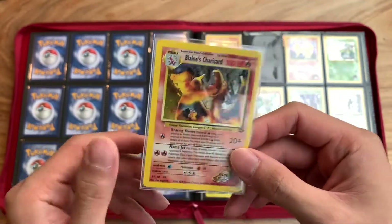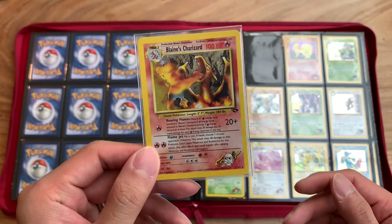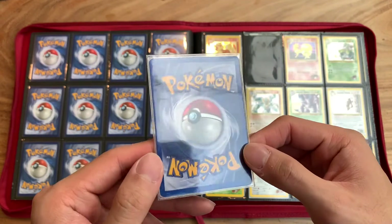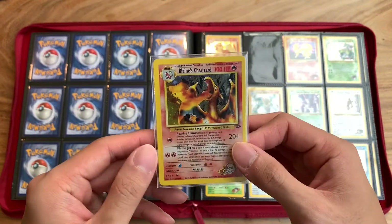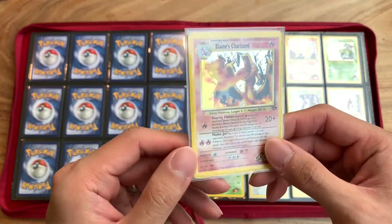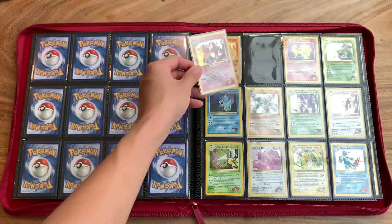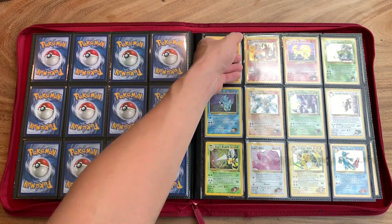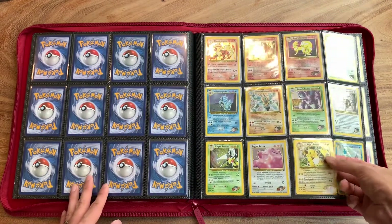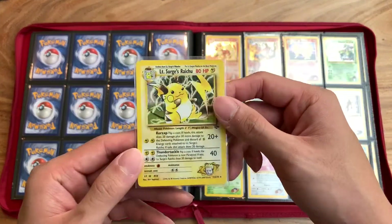Really good condition — I did take the risk and buy it off eBay. I forgot how much I got it for, probably around $200. Pretty good condition. I think it's probably near Mint, maybe LP. There are some edge wear, but very minor. Really beautiful card. Raichu was also one that I purchased. I did get it for a pretty good deal, though. Very pretty.